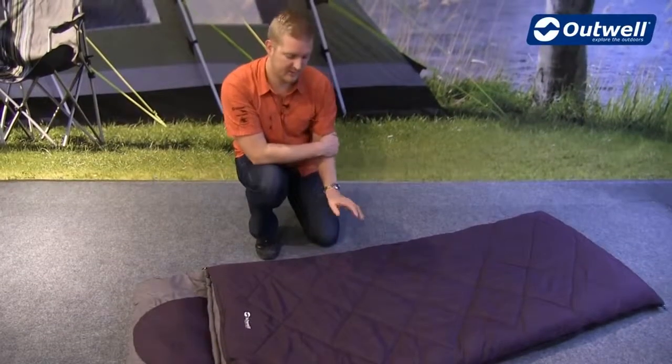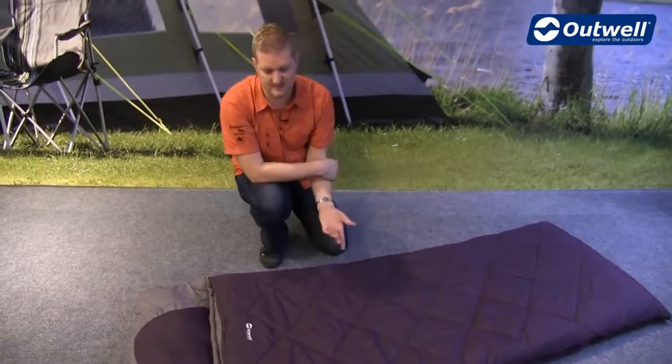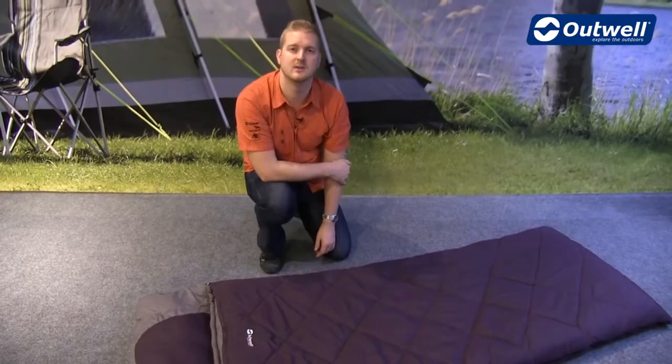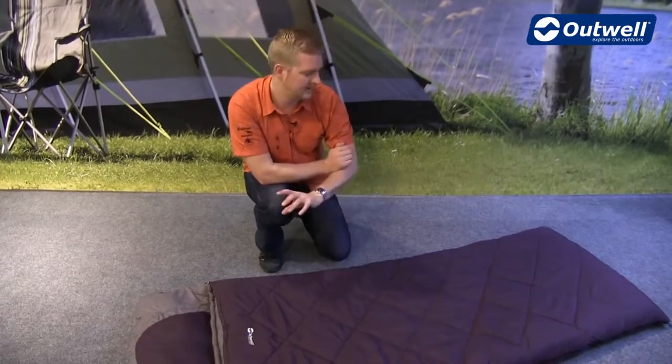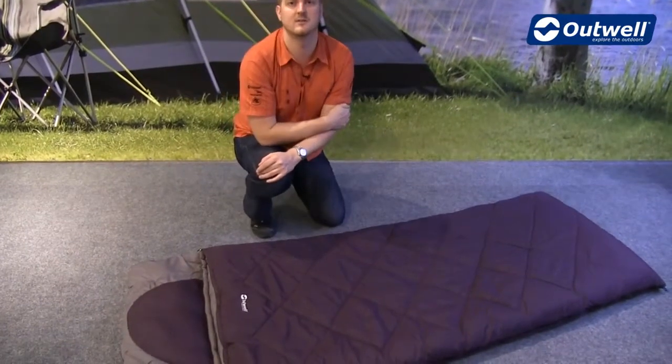Hi and welcome to Outwell. In this film I'm going to talk you through the features of our Contour 2300. This is a three-season sleeping bag, so ideal for use in spring, summer and autumn. The comfort temperatures on here are six degrees for ladies and one degree for men.